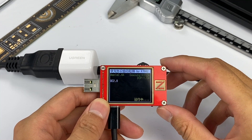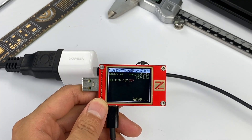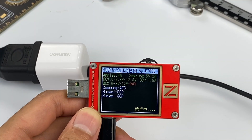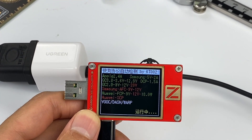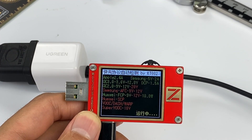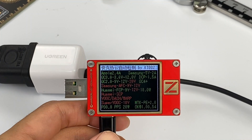Let's use the ChargerLab PowerZ KT002 to test its performance. This charger supports Apple 2.4A, Samsung 5V 2A, DCB protocol, and QC2, QC3, PE2, PD3, and PPS fast charging protocols.